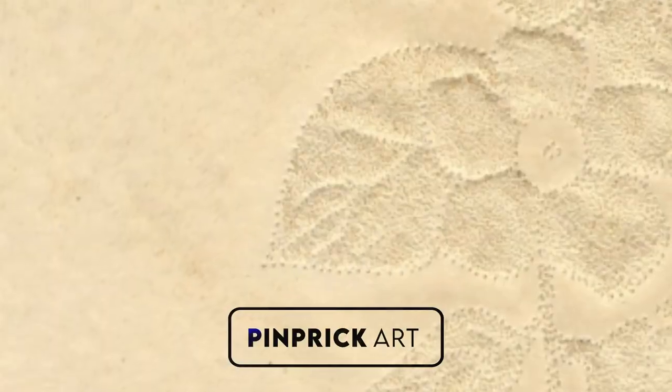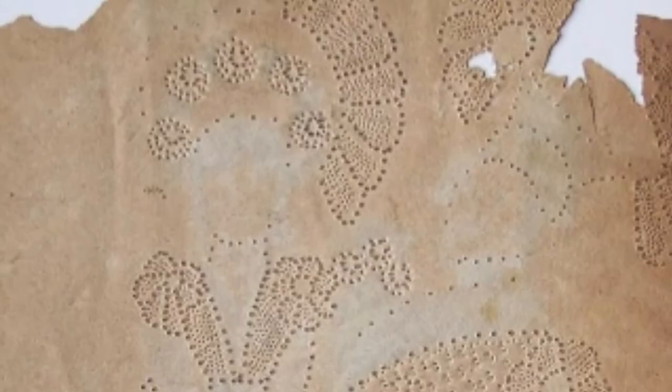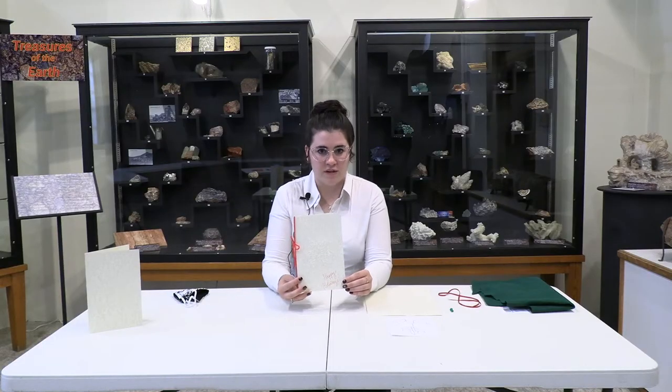Hi everyone! My name is Kathleen and today I'm going to be showing you how to do your own pin prick art. In the 1700s and 1800s, pin prick art was popular where you would use a pin to create a design and then create a card or some type of artwork. This is a craft that can be done at home and was done by both men and women.